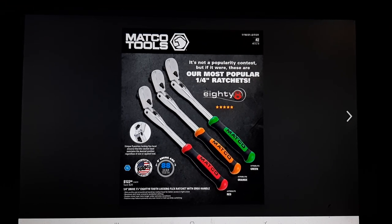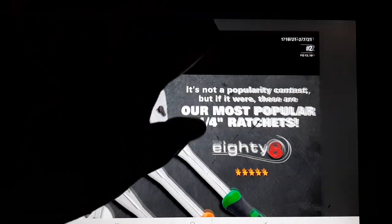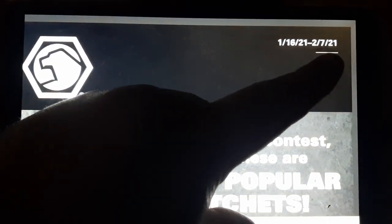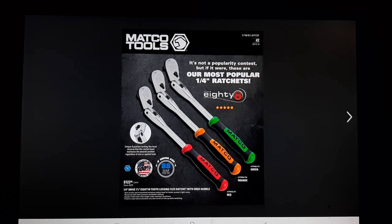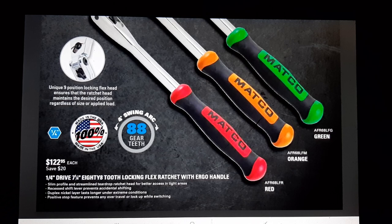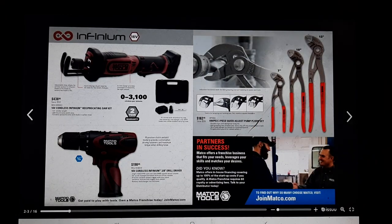What's up guys, CB the Toolaholic here. We got the Matco Hill Flyer - let me pull this up to show you. This is issue number two, 2021, for regions 116 through 27, 13 and 18. Right on the front we've got the 88-tooth locking flex head ratchet at $122 - not a bad deal. Regular price they're running $142.95. Quarter-inch drive - you want to get in on that.